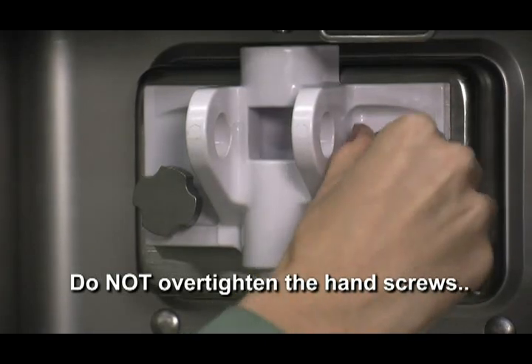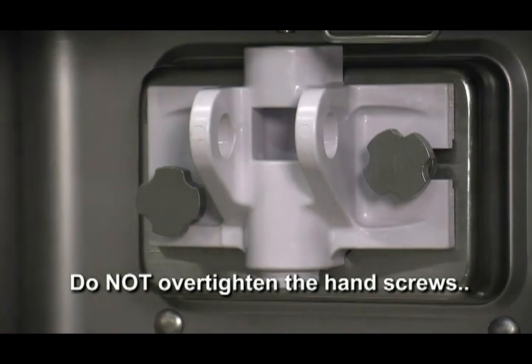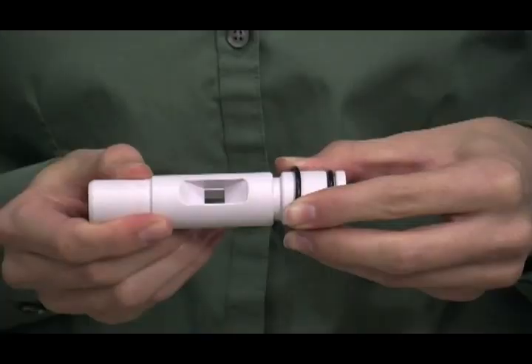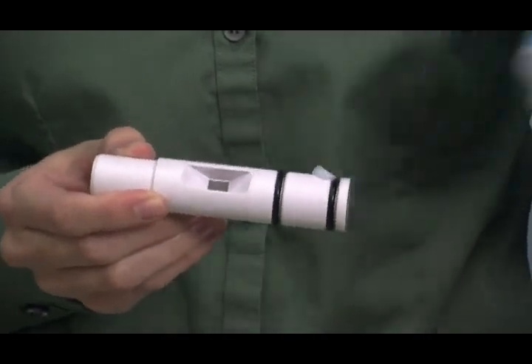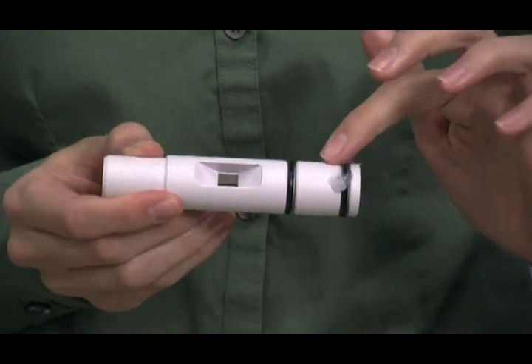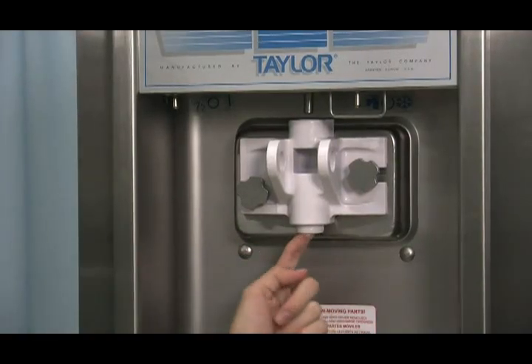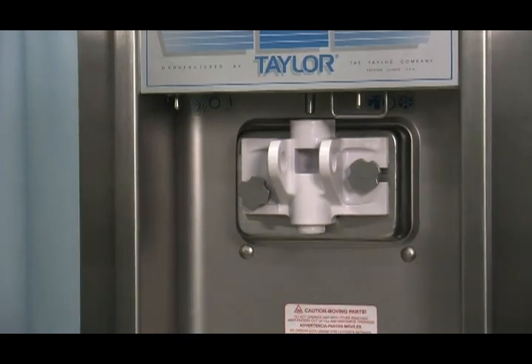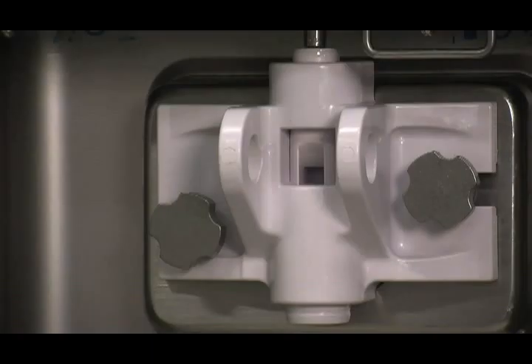Do not over-tighten the hand screws. Both hand screw and door damage can result if the hand screws are over-tightened or if one hand screw is tightened more than the other. Slide the two O-rings into the grooves on the draw valve and lubricate. Lubricate the inside of the freezer door spout from the bottom. Insert the draw valve into the freezer door from the bottom. The draw valve is installed correctly when the slotted opening in the draw valve is visible through the window of the freezer door.